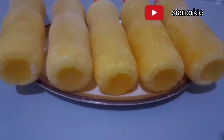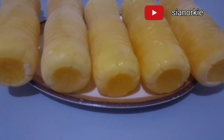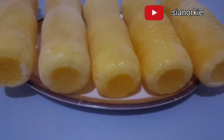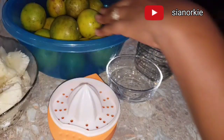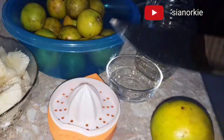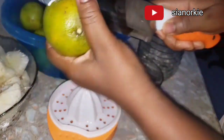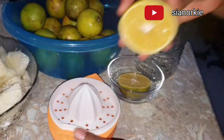Hello beautiful people, it's always a pleasure to have you here. Siannoki here, and today I'm sharing with you how I make my own free juice at home without using the juicer. And in case you are thinking of a business idea, maybe this is one thing that you can also look at.